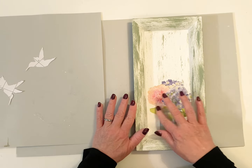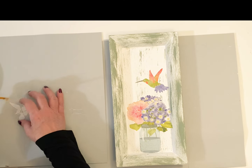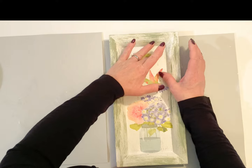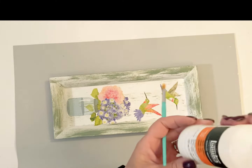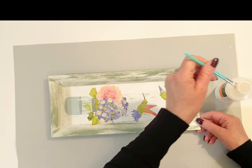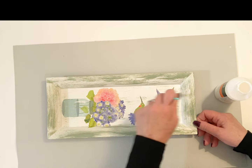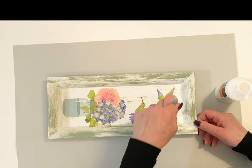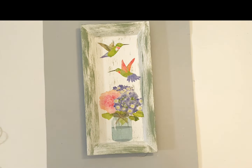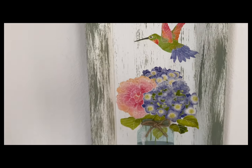You can see how it starts brightening up those colors. I'm going to add that little rope bow right there to my little glass jar, then I just put a simple little hanger on the back and hung this one up. But you could use this as a shelf sitter or a leaner, or hang it up like I did.